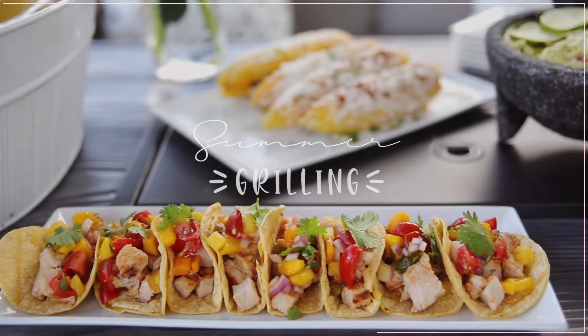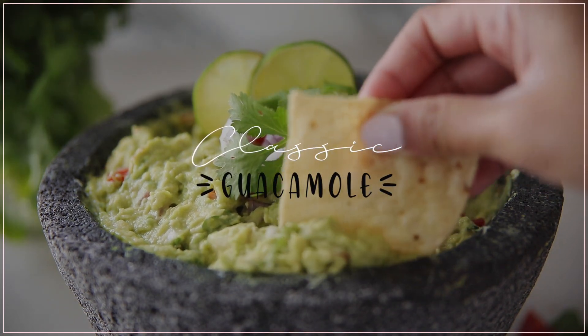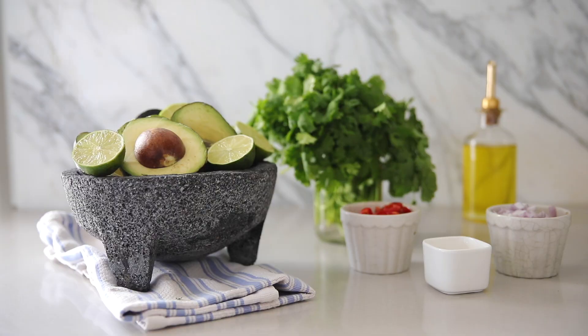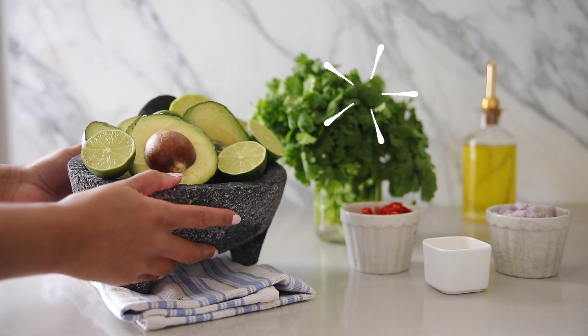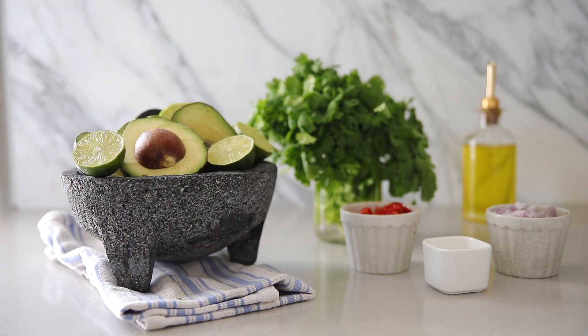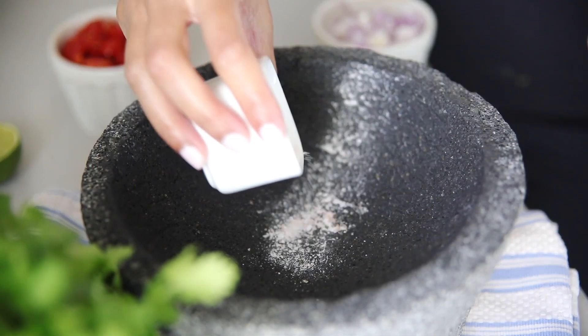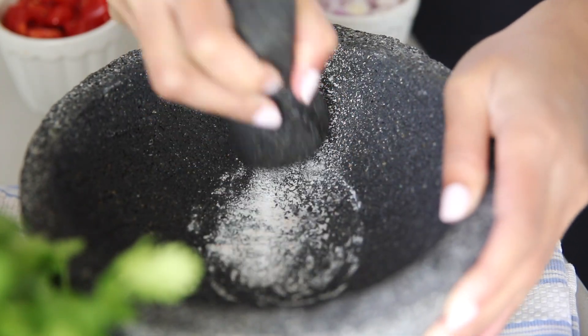One of our cookout essentials is definitely making fresh guacamole, and sometimes less is more. I'm going to show you guys my classic guacamole recipe — there's literally only six ingredients in this, which includes cilantro, tomatoes, red onions, salt, avocado, and lots of lime juice. I like to take a little bit of that sea salt and grind it up, which helps it really distribute in the avocado.